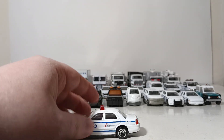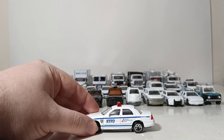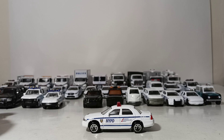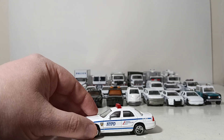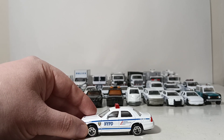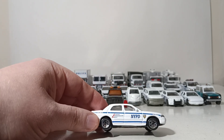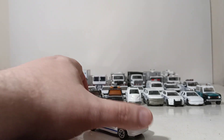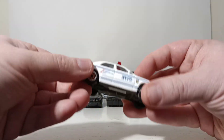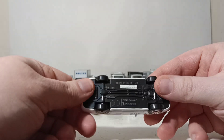This Crown Vic is by a company called Real Toy, based on a 2004 Crown Victoria model. This company specializes in doing promotions and toys for New York City — they do taxi cabs, fire trucks, police cars, and I believe they even do garbage trucks for the city of New York. I think they even do a toy of the Metro and the subway for New York City. If you go into their gift shop, you'll see toys by Real Toy and similar brands.